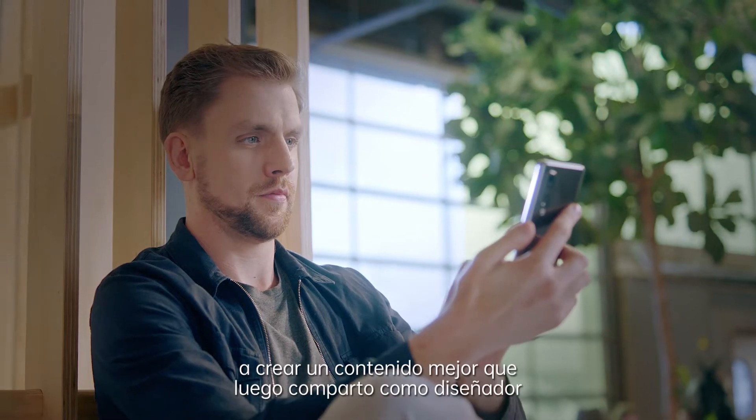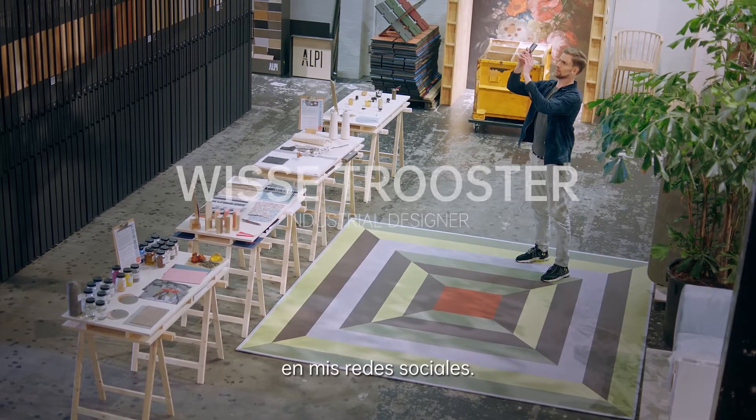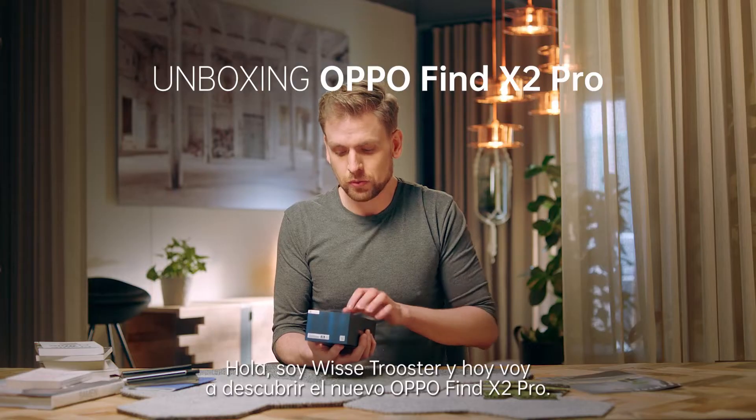This phone is going to help me create better content that I share as a designer on my social media account. Hi, I'm Mr. Trooster and today I'm unboxing the Oppo Find X2 Pro. I'm really excited.